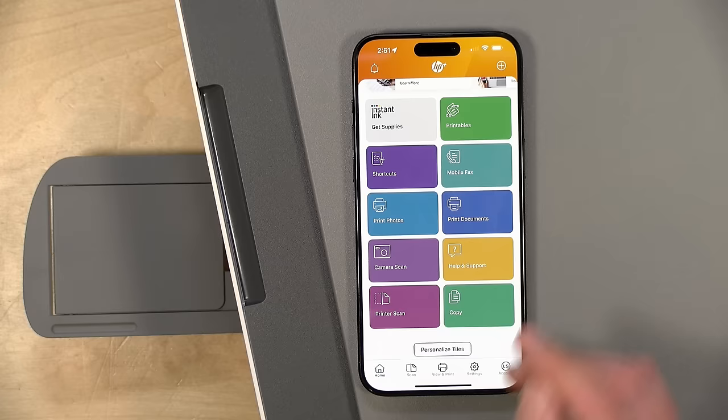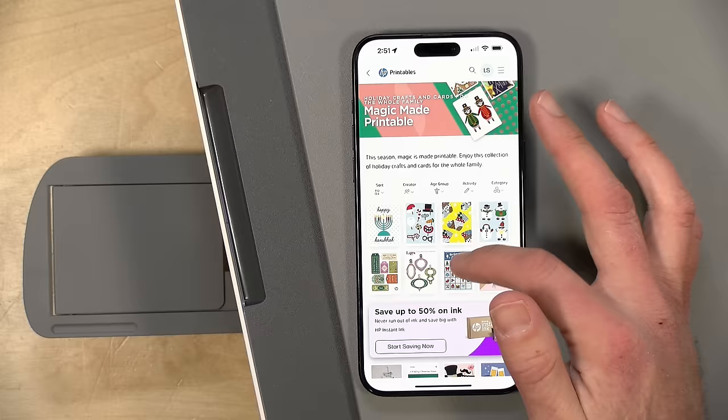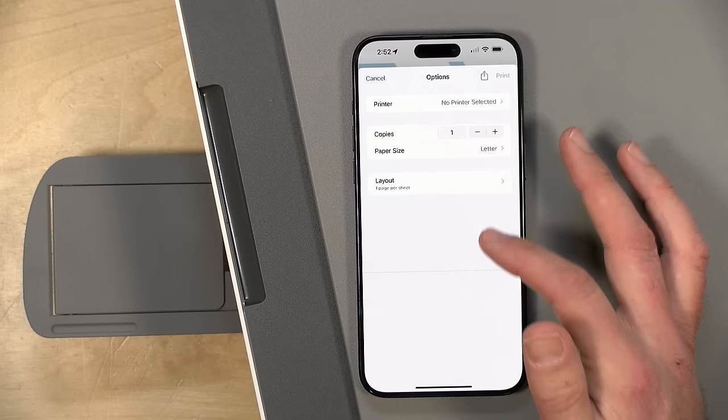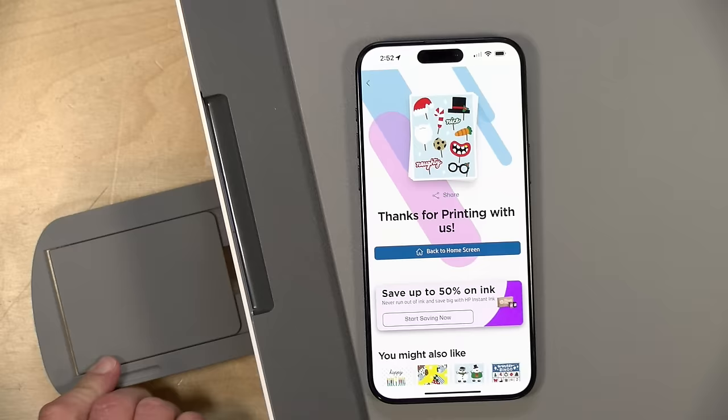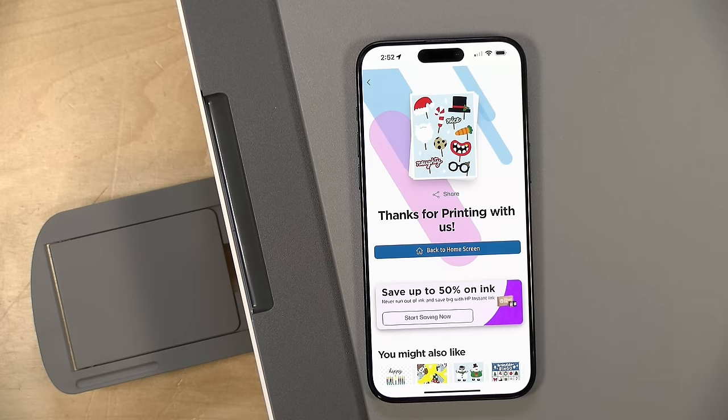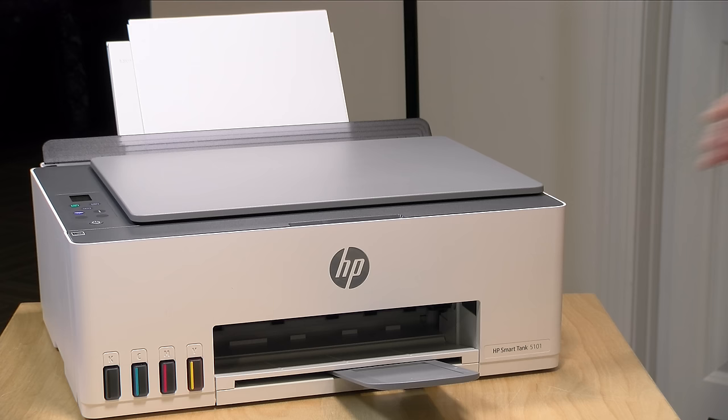If you have kids, one neat feature of the HP app is the Printables section, which lets you print out content to keep your kids — or maybe even you — occupied. For example, there's holiday content like Christmas photo booth props, with cutouts you can print and use for holiday photos. They've also got coloring book pages, crossword puzzles, and all sorts of other content, and there are even ways to have voice assistants send content to the printer automatically. There's a lot of fun stuff in there that might add a little more value to the printer.